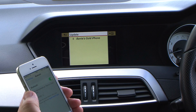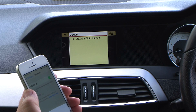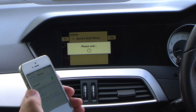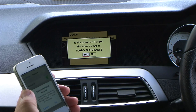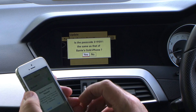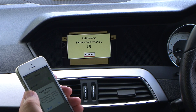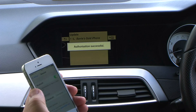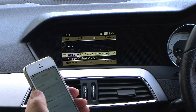Let's pick the phone up — just waiting for it to fix on the screen. Put the passcode in. That's it, connected.